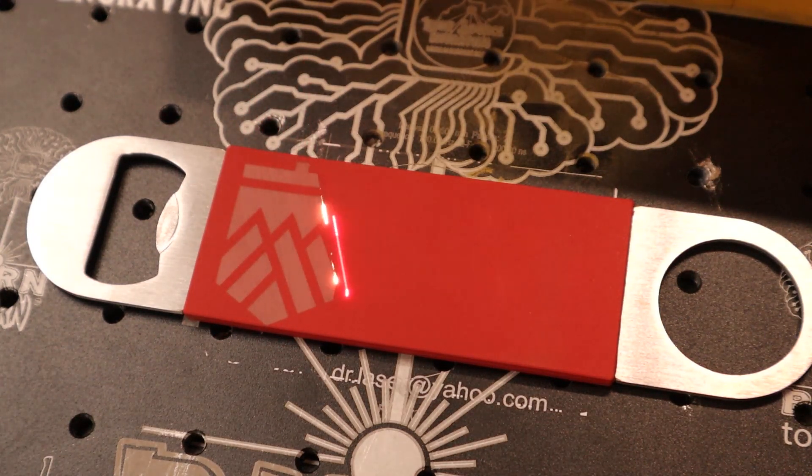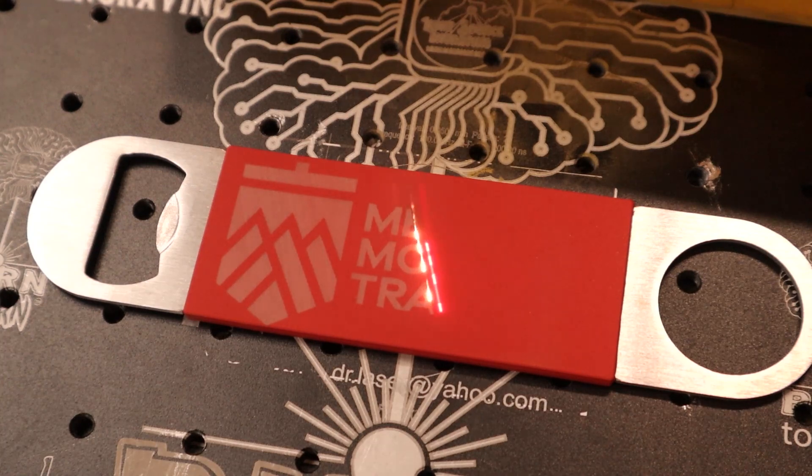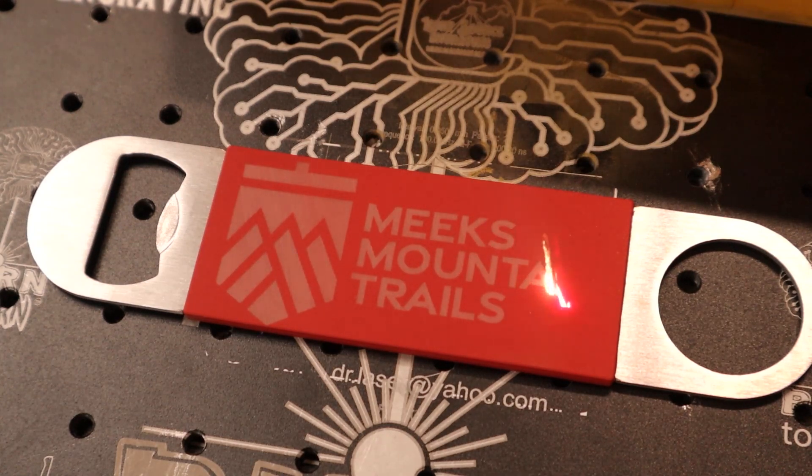You'll see the red starts off as that nasty gray looking color, and it starts to lighten up — it takes a little bit longer than the blue.